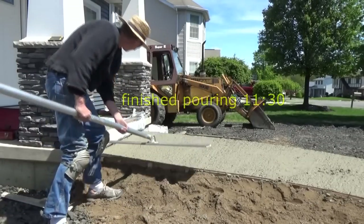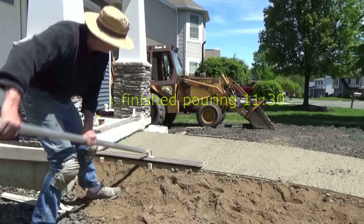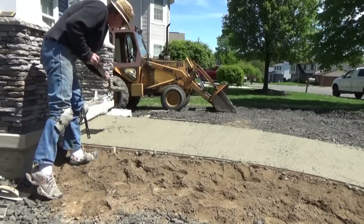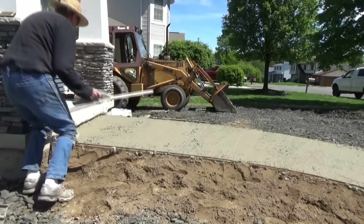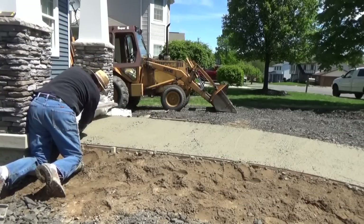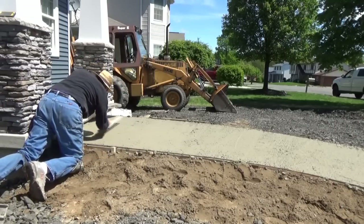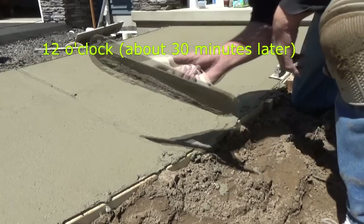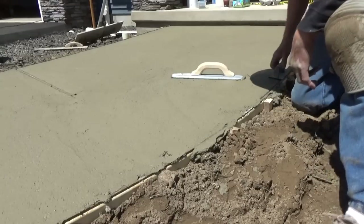It's 11:30 and the truck arrived about 20 minutes ago. With the big trowel you can usually see when you're low. Now it's 12 o'clock - half an hour in. You scrape that stuff up from the high spot, find a low spot, scrape it up, and everything matches.